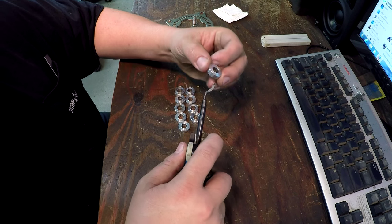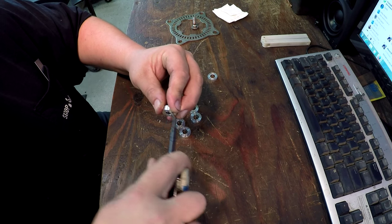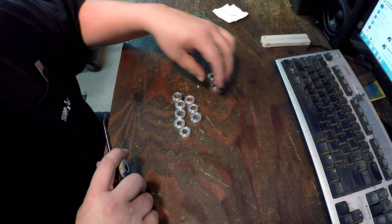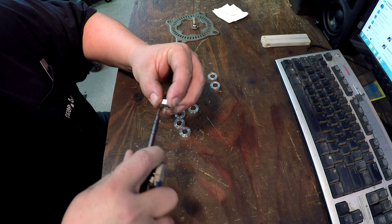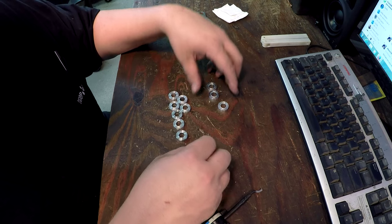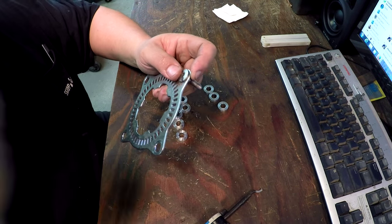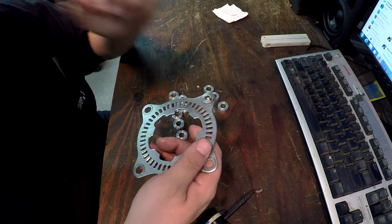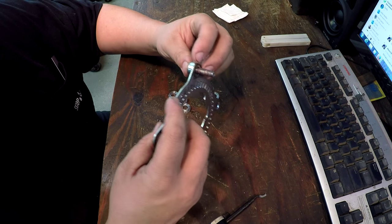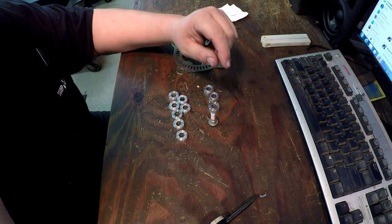That's the one we just did right there — the deburring is working good. I'll deburr all the rest. This is the speed indicator — I believe it's off a Kawasaki, probably a ZX-10. Alright Cody, I've got you fixed up — I'll holler at you later and we'll catch up.